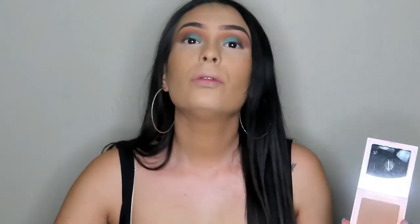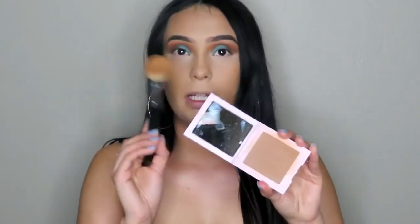Oh, I almost forgot to conceal my double chin! We'll go back into the Kylie Bronzer and lightly dust some on the edge of the jaw. I like to place the product first and then blend in circular motions — same with the back.